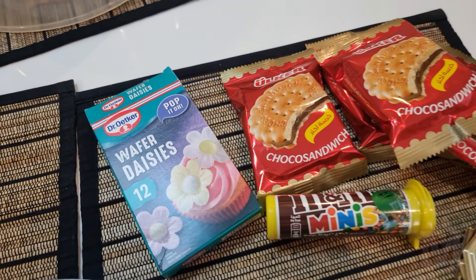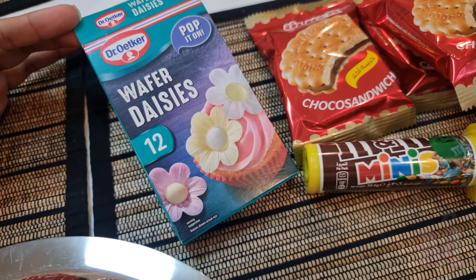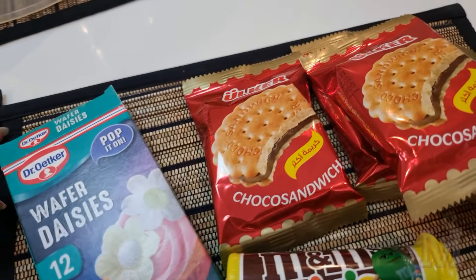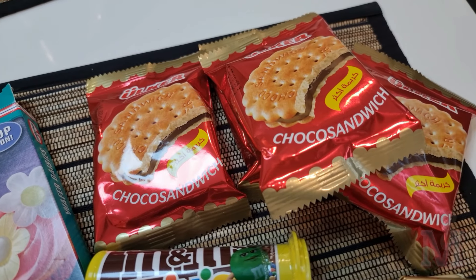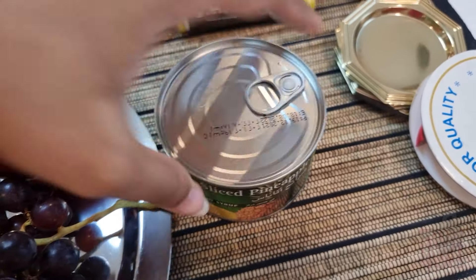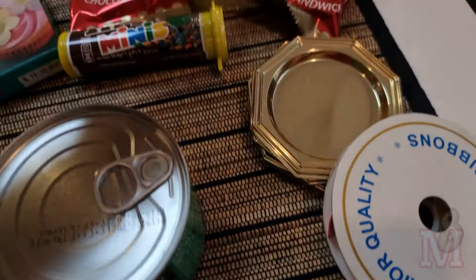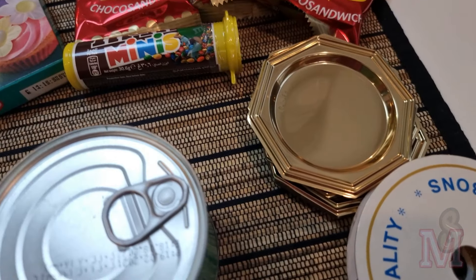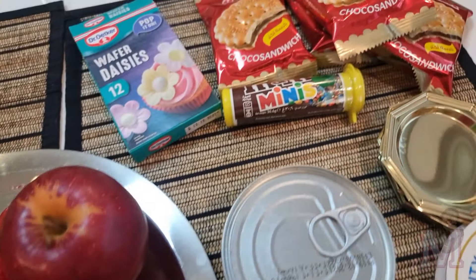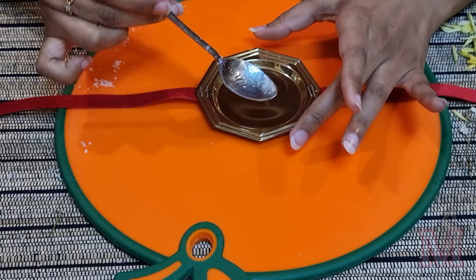Everything I have today: these wafer daisies, which you can get at any store — they're available in India as well. I have these wafer flowers, some chocolate biscuits to use as a base, decoration stuff like M&M minis, and fruits like pineapple, apples, and strawberries. I also got these coasters to use as a base — it'll be less messy. Then I'm going to use this ribbon as the rakhi. You can also use sour punks if you have them to make the base.